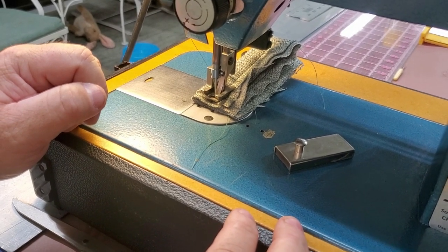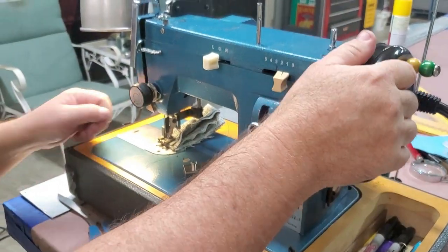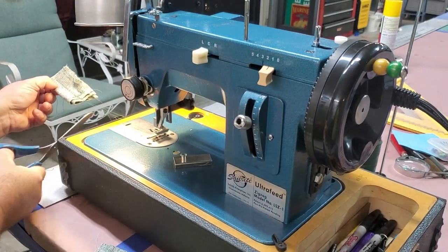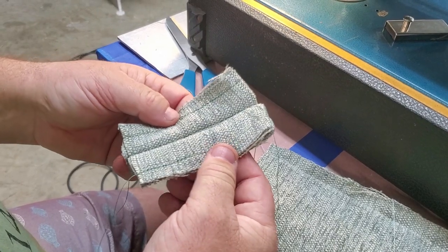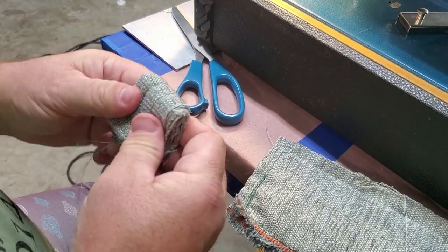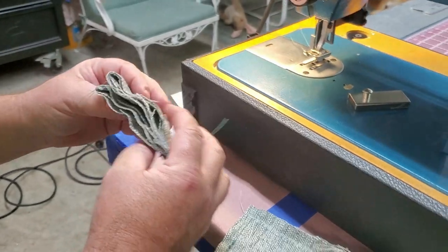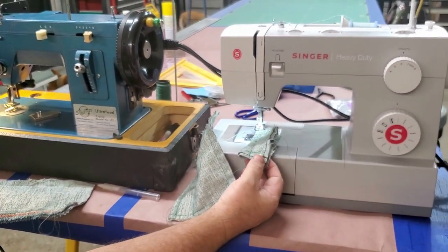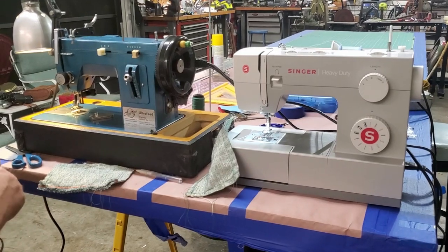Also notice I can go really slow — the Singer could never do that. Let me pull this up. This is where this thing really shines: if you're sewing stacks of fabric together this thing is never coming apart. I don't think I could even fit 16 layers under there, but this is just much, much better. Tough as nails. On the Singer that never happened — not even close. And of course you can do canvas and all kinds of materials on this machine.